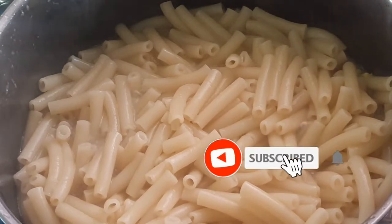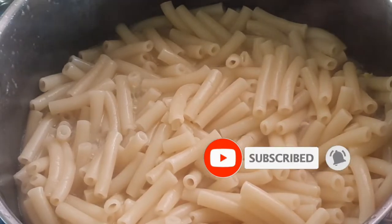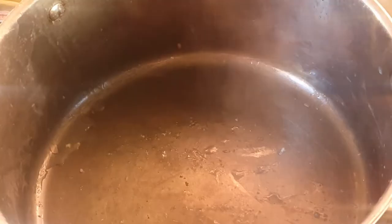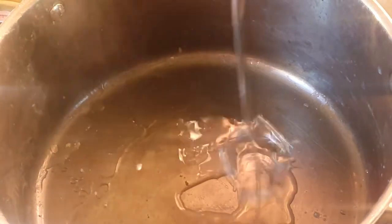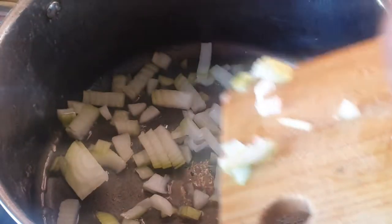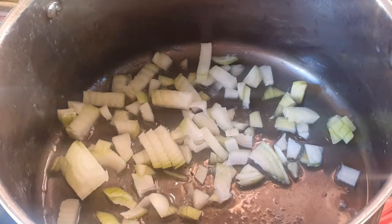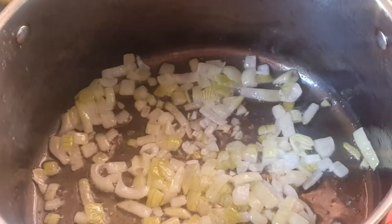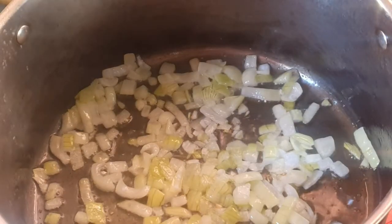Okay guys, so it has cooked for approximately 10 to 15 minutes. Now I am gonna remove it and start making our sauce. I'll put some cooking oil, then transfer our pasta out, and sauté the onion until golden brown. Now I'm gonna add in my tomato.